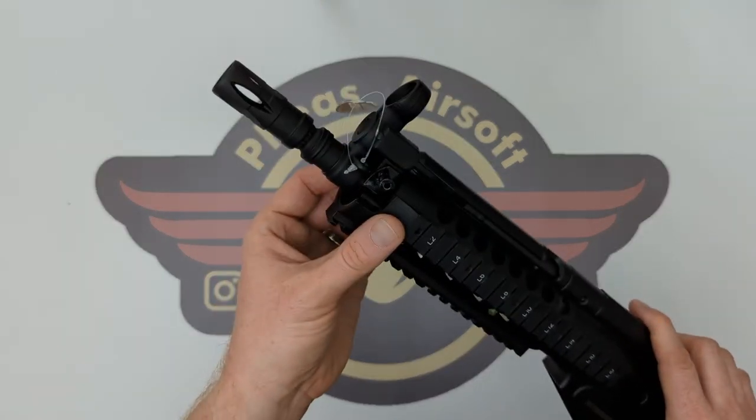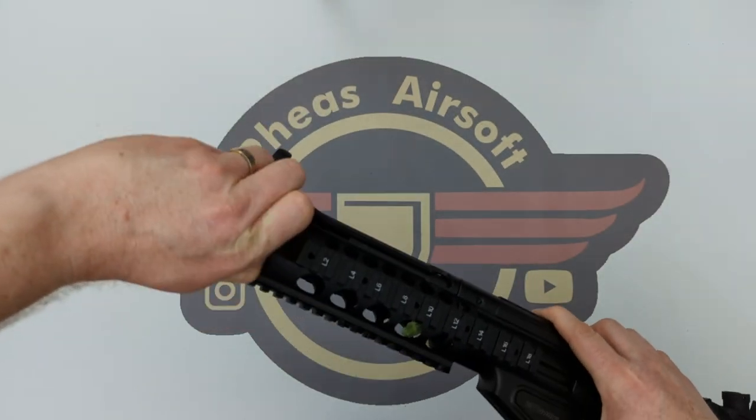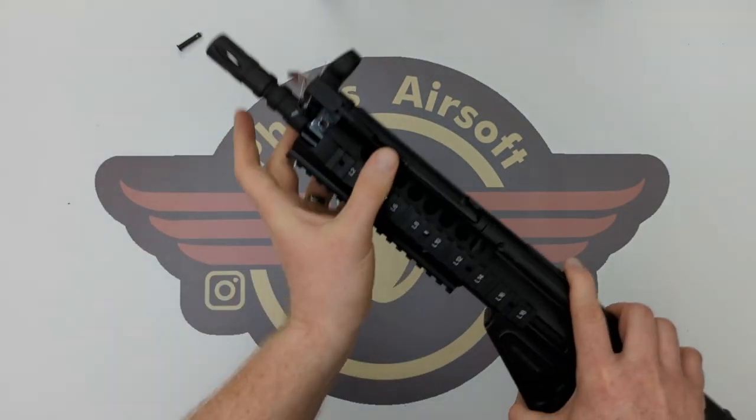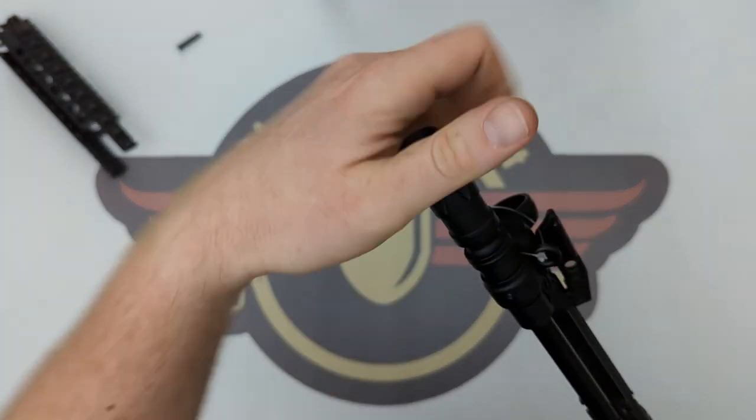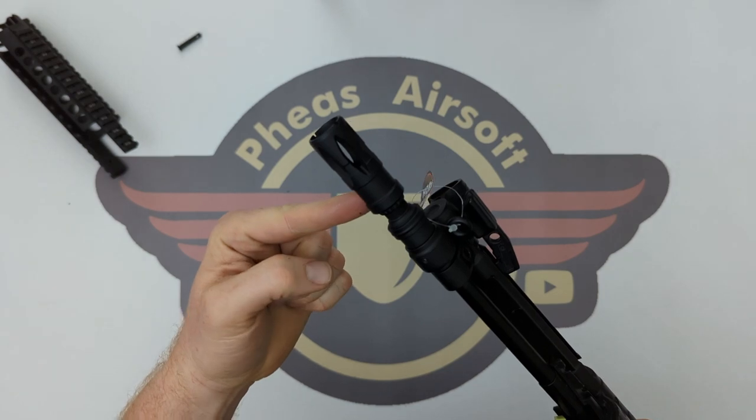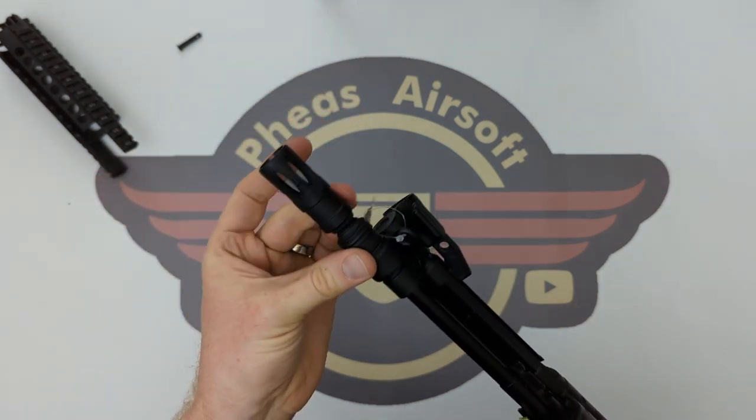Let's get started. I'm going to push this body pin out, get rid of that, and that rail unit will just come forward and off. The muzzle brake is just a 14mm negative thread as per usual.